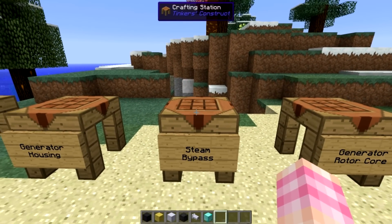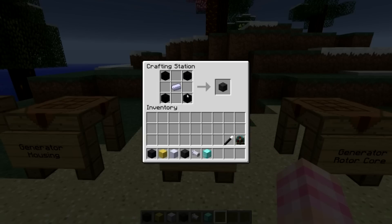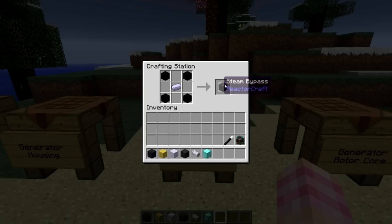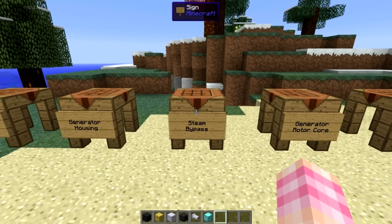Then we're going to make steam bypass. This is simply one steel ingot and four black wool - the cheapest part of this entire thing. Just make sure you only put four black wool on. If you surround an ingot with black wool, you'll get thermal insulation, which is not what we need. We need steam bypass. And you're only going to need 17 of those.